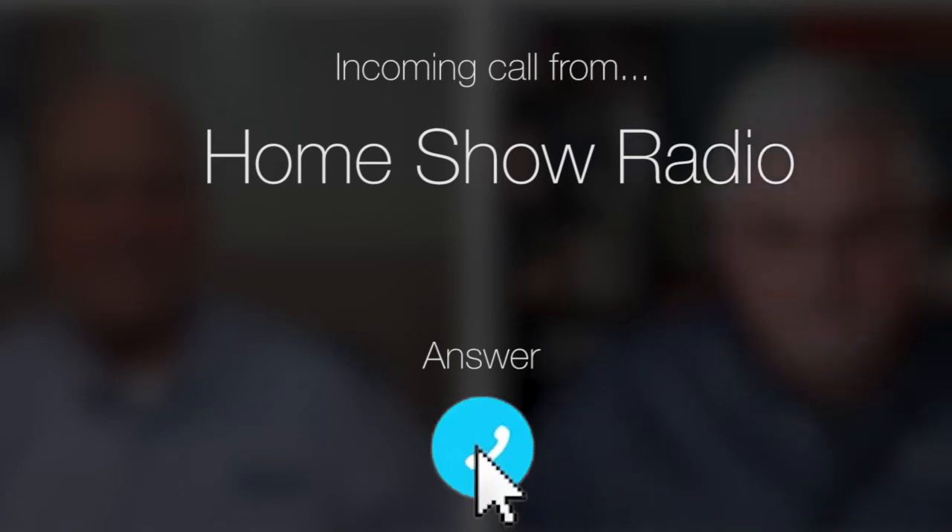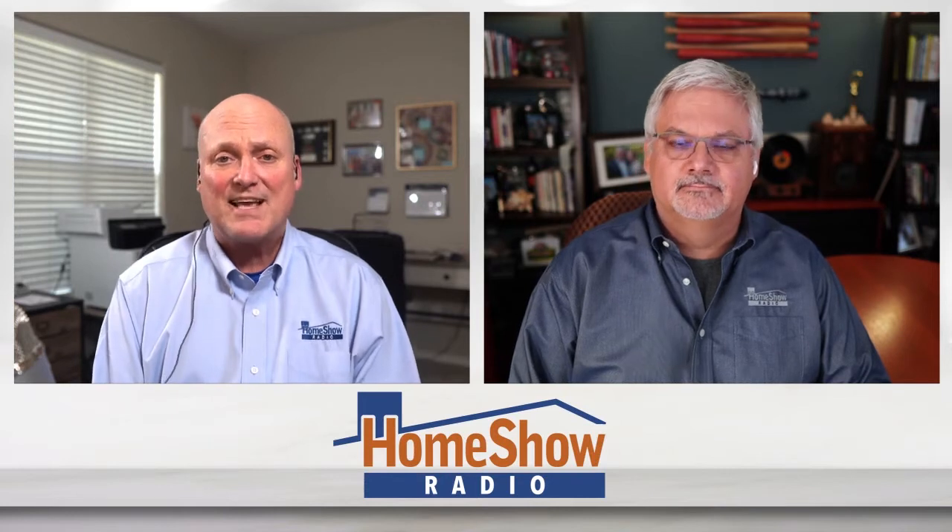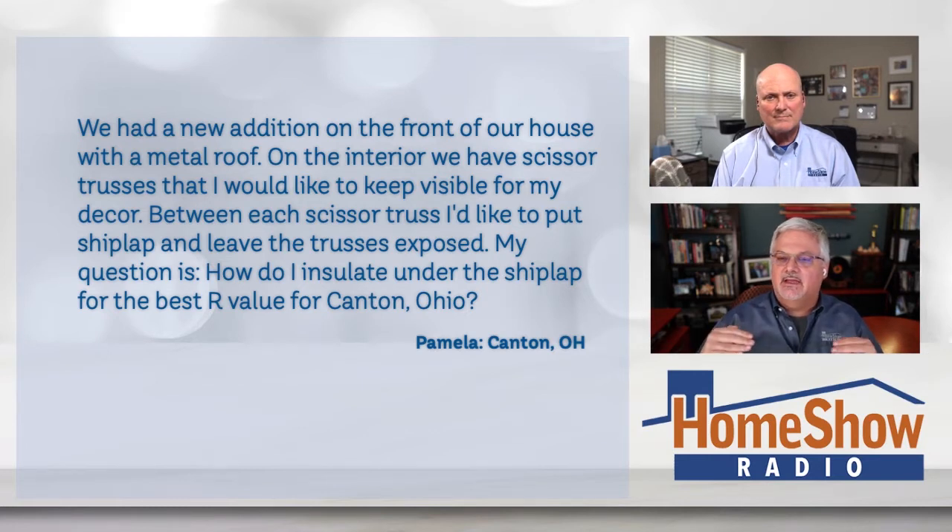Ask Tom on Home Show. Pamela from Canton, Ohio has a question about shiplap insulation. She's doing some renovations and wants your advice. She writes: we had a new addition put on the front of the house with a metal roof. On the interior, we have scissor trusses I'd like to keep visible for decor purposes. Between each scissor truss, I'd like to put some shiplap and leave the trusses exposed. My question is, how do I insulate under the shiplap for the best possible R-value in the Canton, Ohio area?